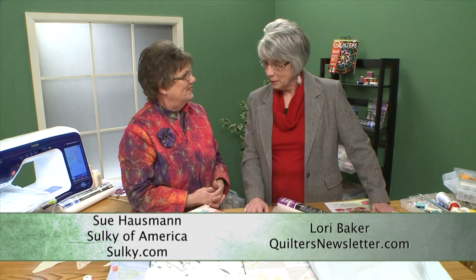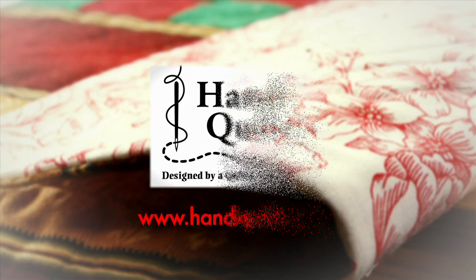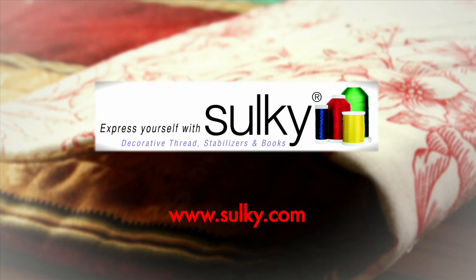Thank you for joining us, Sue, and thank you for joining us. We hope you had a good time today. Quilters Newsletter TV, The Quilters Community, is brought to you by Handy Quilter, designed by a quilter for quilters. Sulky — express yourself with Sulky and create with confidence. Brother — it's so easy with Brother at your side. And QuiltCut — easy fabric cutting for quilters.